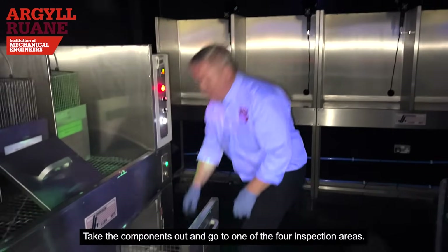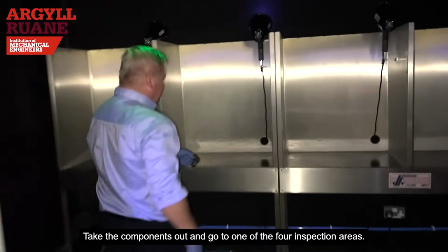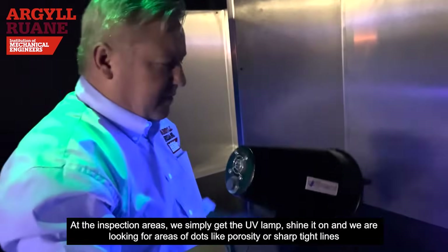Once the cycle is complete, take the components out and go to one of the four inspection areas.